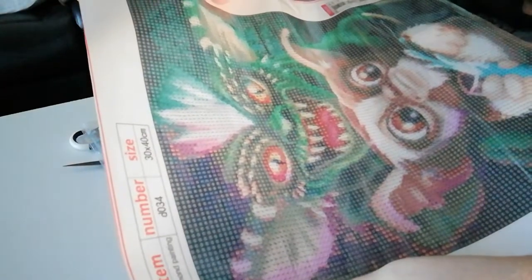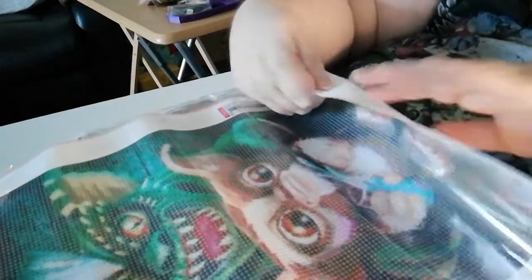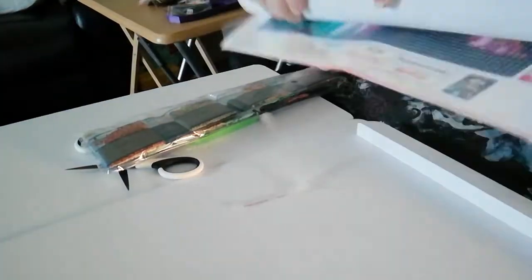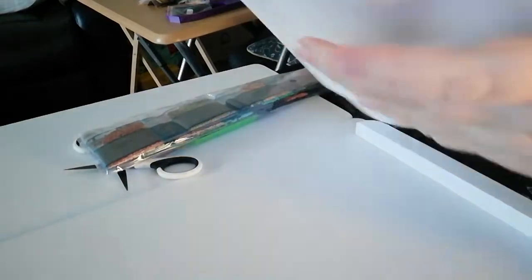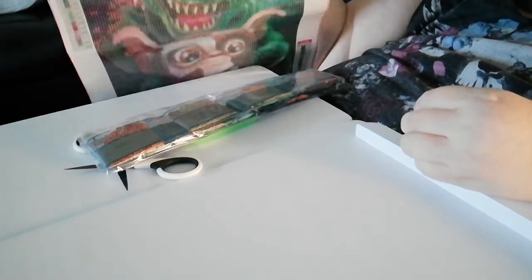It is 30 by 30 centimeters and the print is really, really clear on it. The drill field has 24 colors. Let's just roll it the other way to straighten it out, and there we have it — it is a character diamond painting.